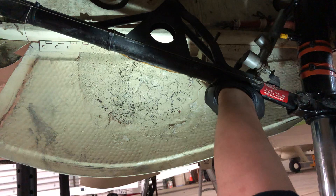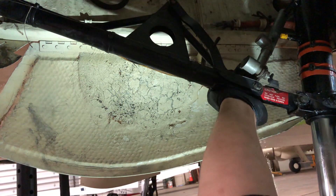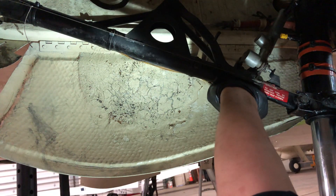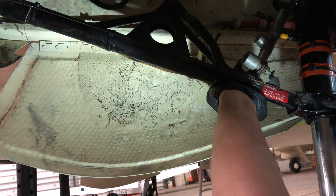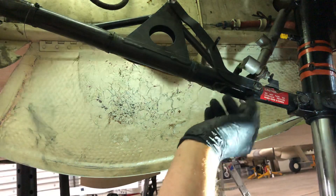As I push the drag strut up and bring it down, you may be able to hear the switch click. Right there — the switch is clicking right there, and you can see that's 1/8 inch from the end of the bolt, but in the wrong direction. It should be clicking right here.